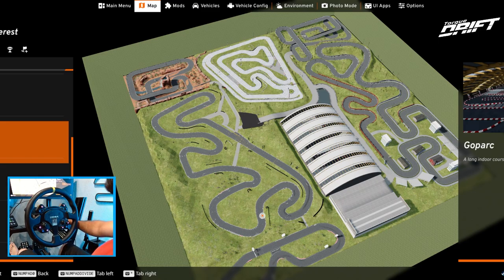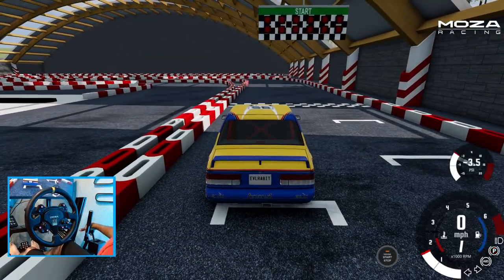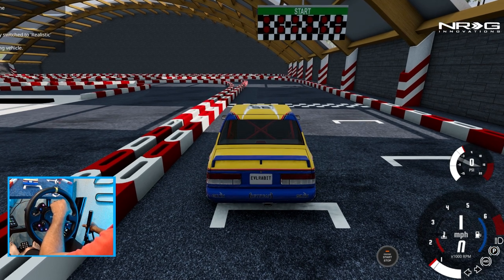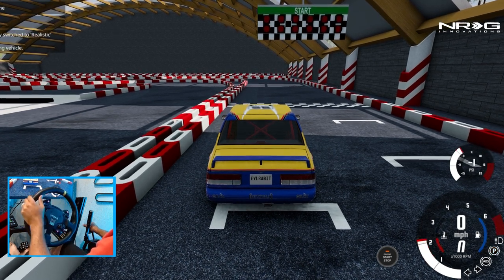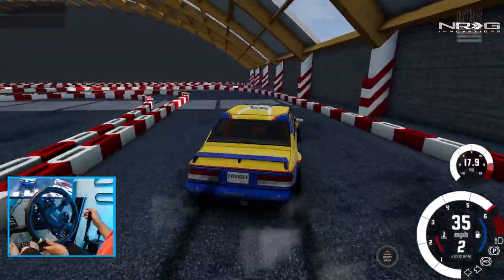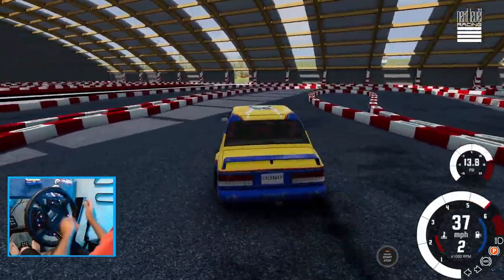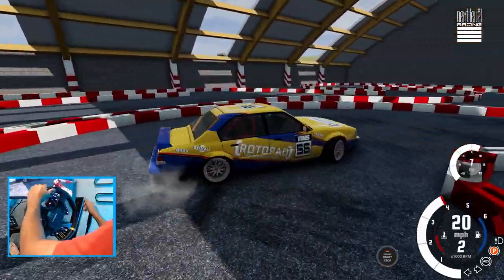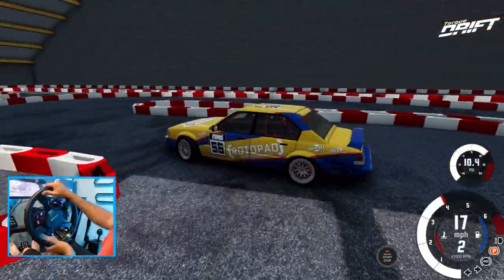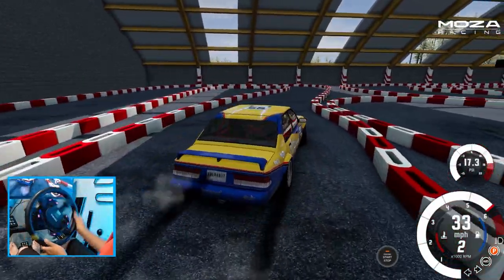Oh, this is gonna be bad — I don't think we're gonna be able to drift that but we're going for it. There's no way. Did I slow the time down? I did. We can drift this without dying — it'll be a major accomplishment. It'll be a lot of handbrake on this course. This looks like a gymkhana course.